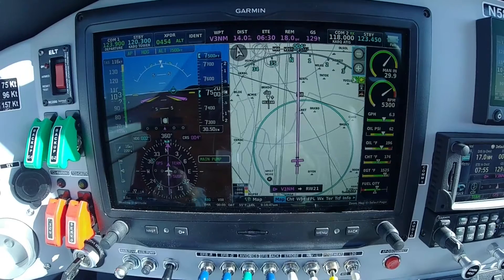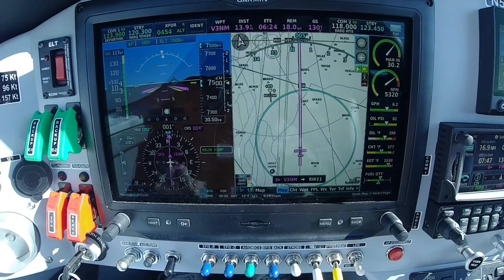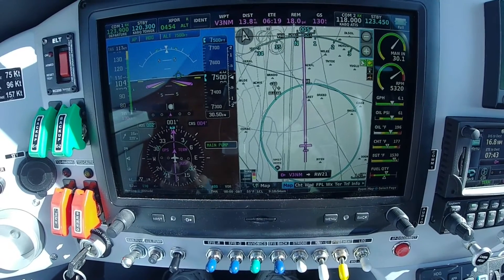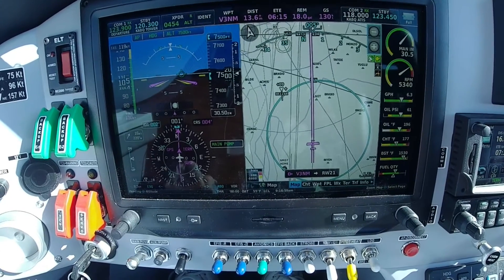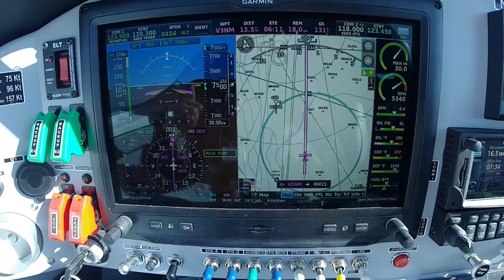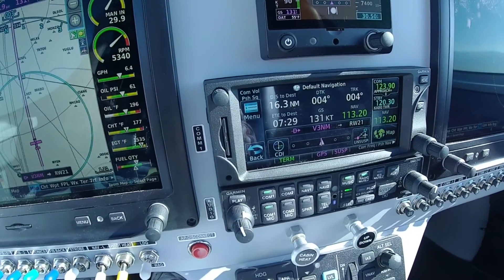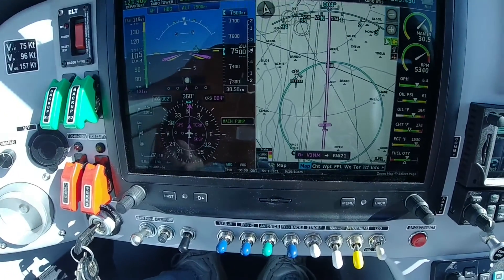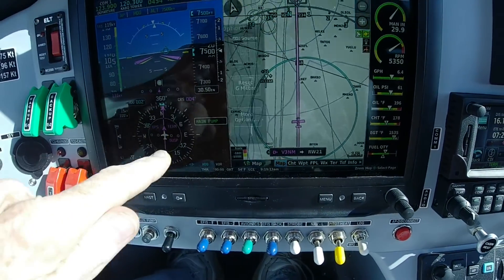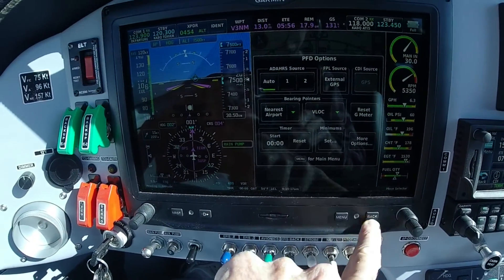After cancelling SmartGlide, it's still showing Mid Valley as the closest field. One important note I found: after you cancel SmartGlide, the G3X switches from external GPS to internal GPS for its guidance. I was trying to do a flight plan to do an approach into Albuquerque and it wouldn't show on the G3X — that's because it was using the internal GPS. To fix it, go here and change it back to external GPS and that'll take care of that problem.